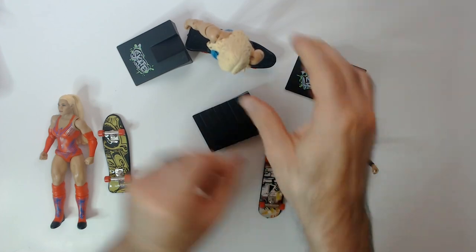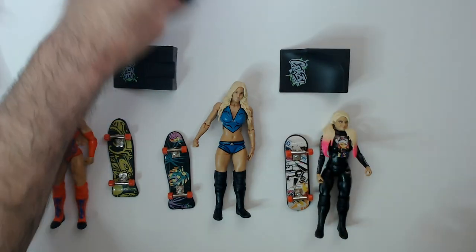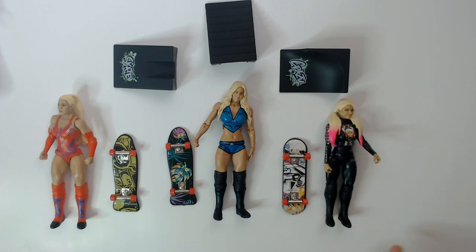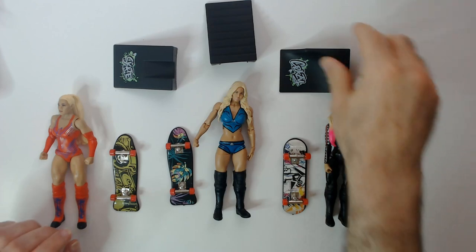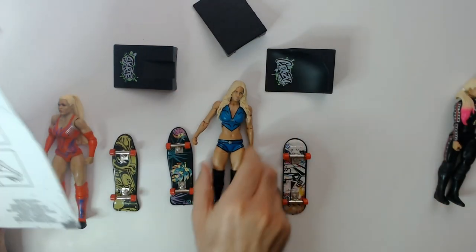Pretty cool things, I think. I like the skateboards. So there's the size — I think they fit this size action figure rather well. The G.I. Joe, Fortnite figures, and wrestling figures I think all look good with the skateboards. These accessories are kind of small. I'm not sure how you'd use them, but I guess you do the finger tricks so you won't even use action figures.